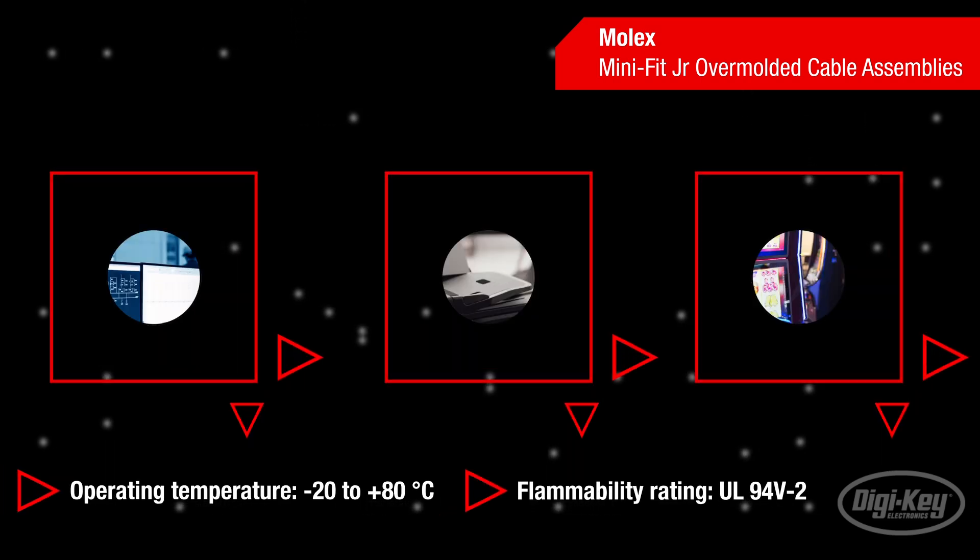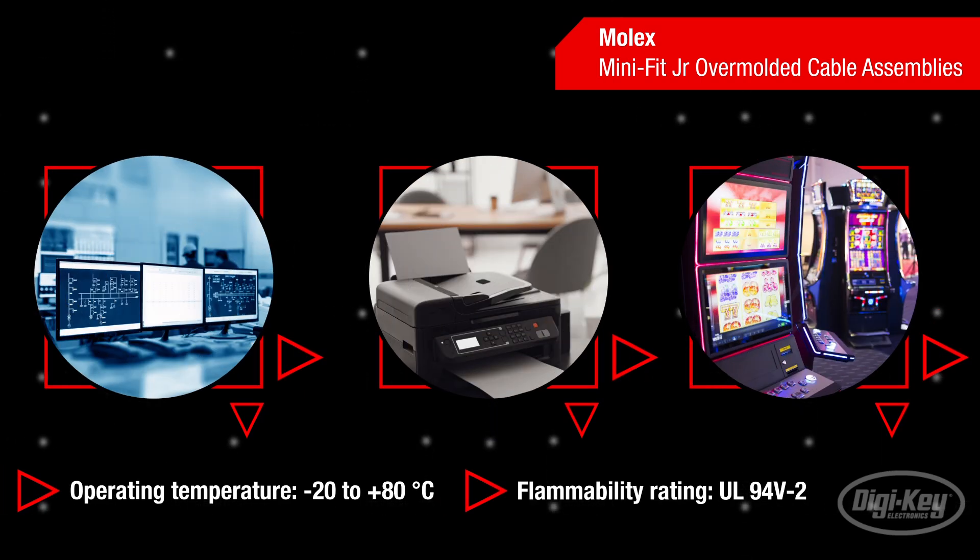Molex Mini Fit Junior over-molded cables operate at temperatures up to 80 degrees Celsius and have a UL94 V2 flammability rating, making them well-suited for consumer products such as personal workstations, office equipment, gaming machines, and servers.